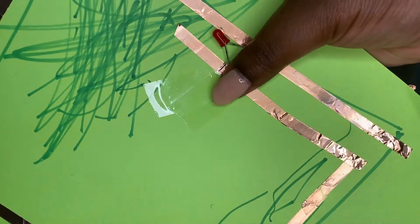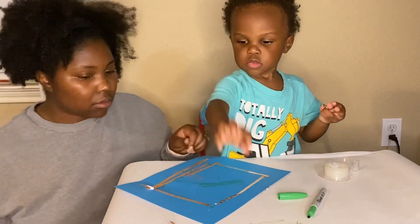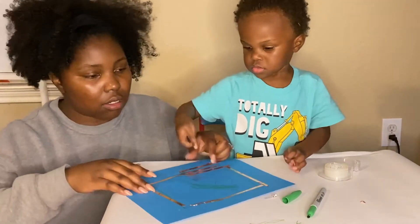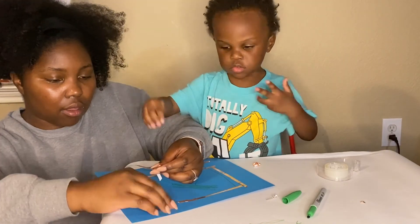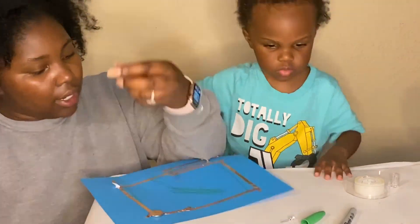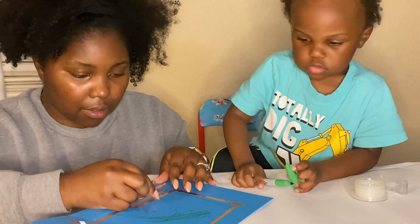Dax and I had to try this a bunch of times, so if it didn't work for you the first time, just go ahead, flip over the cardstock, try it again, and make sure that your circuit is closed and your light should turn on. We hope you enjoyed our science experiment today and you got your light to turn on. Let us know down in the comments if you got your light to turn on, and we hope to see you next time. Bye, y'all!